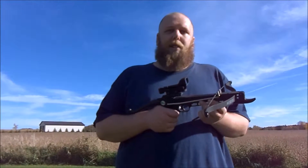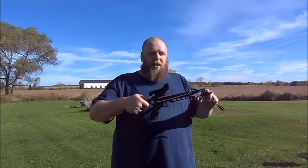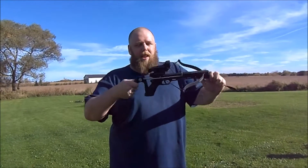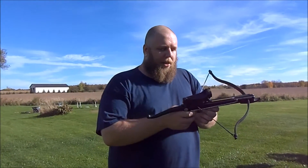Now I'm gonna go over there, cock it, and shoot it to see what kind of damage it can do. To cock it you just push this button, hold the front, and just like that it's cocked. It made a weird noise when I did that which is kind of concerning, but screw it — I'm gonna shoot it anyway.